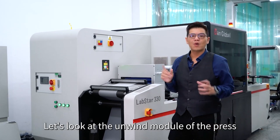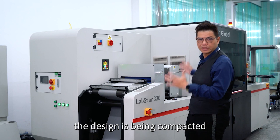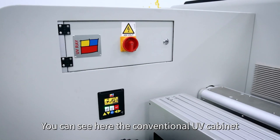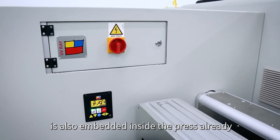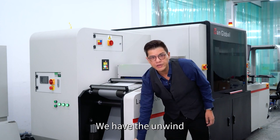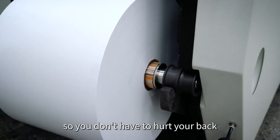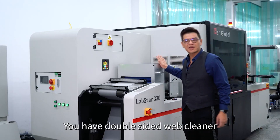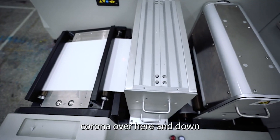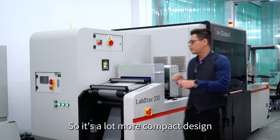Now let's look at the unwind module of the press. You can see again the design is compacted. The conventional UV cabinet is also embedded inside the press already. We have the unwind unit, which is the same design as the previous model. We have a lifting module so you don't have to hurt your back. There's a double-sided web cleaner, a corona unit, and at the bottom here is the web guide — a much more compact design.